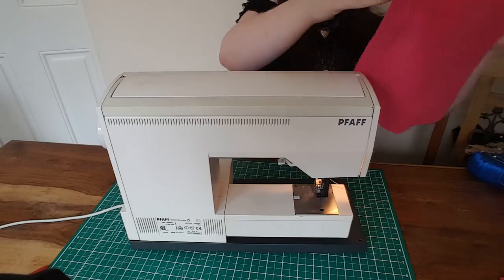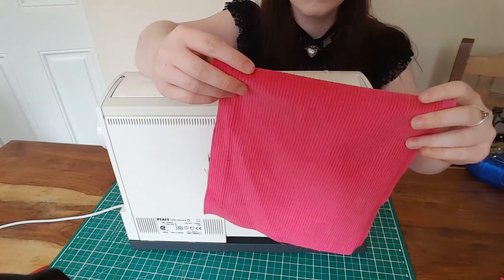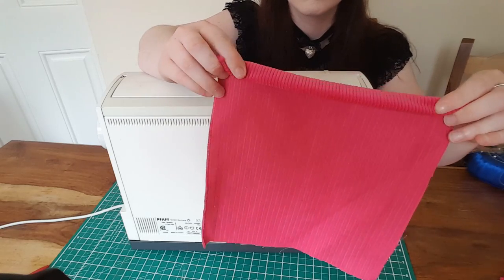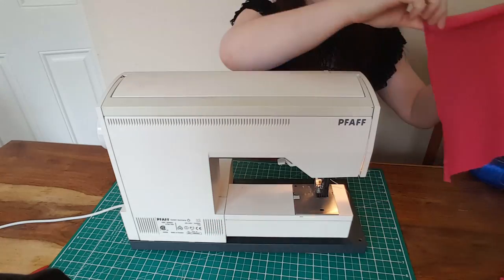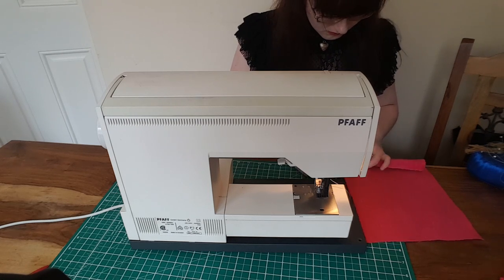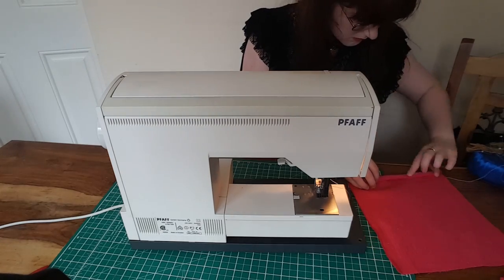The process of making patch pockets is very straightforward. You take a square of fabric, hem the top edge that you want your opening to be, then fold down the other edges inwards so that there are no raw edges sticking out, and just sew it down to your desired piece of fabric. Badda bing, badda boom — simple as.